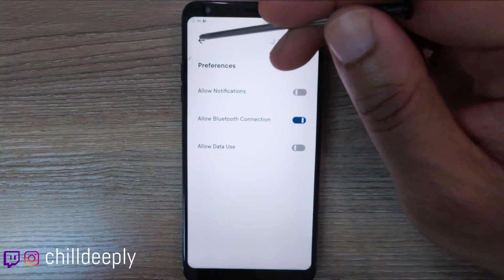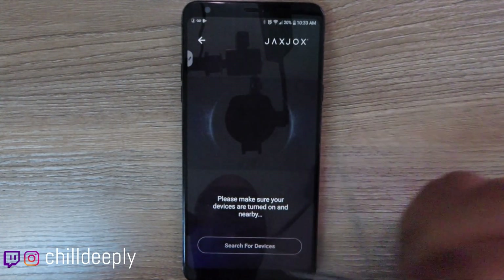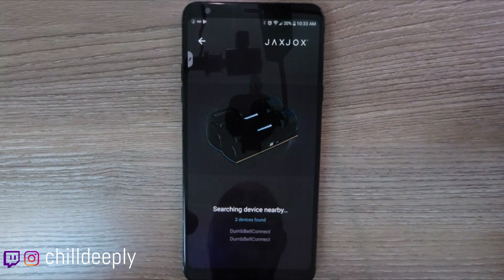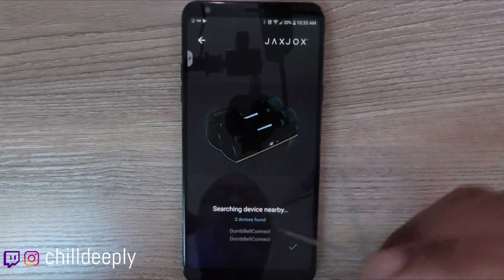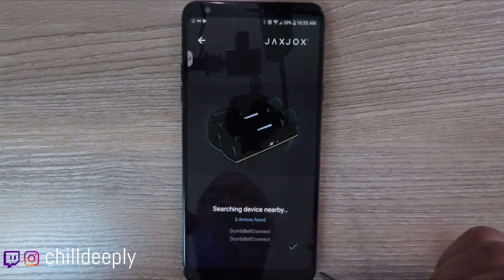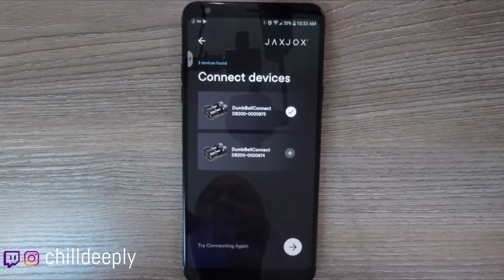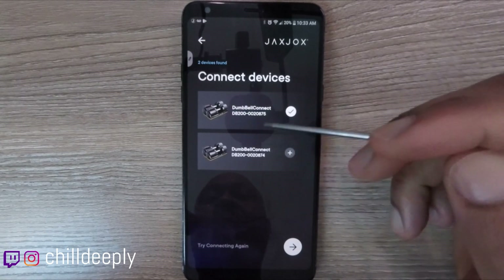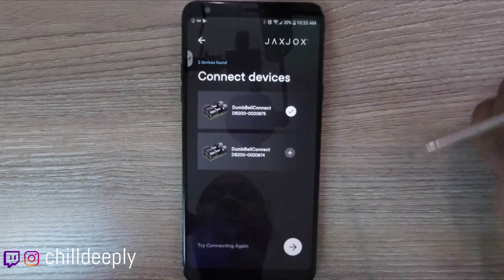Go into My Devices and click add. Make sure your dumbbells are turned on — the LCD may go away quickly but the devices are still on. It'll pop up and show a checkbox when a device connects. One thing I don't like: the icon shows two dumbbells, so people might think they've connected both when really that's just for one dumbbell. It would be nicer if it showed a single dumbbell icon.